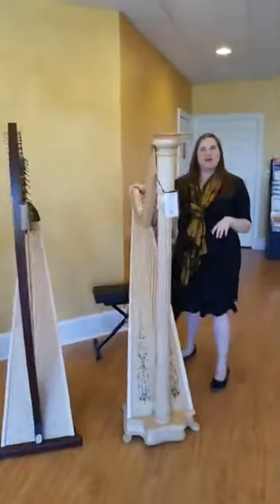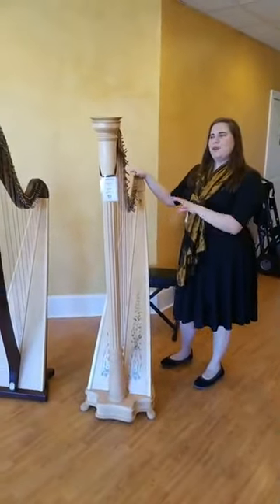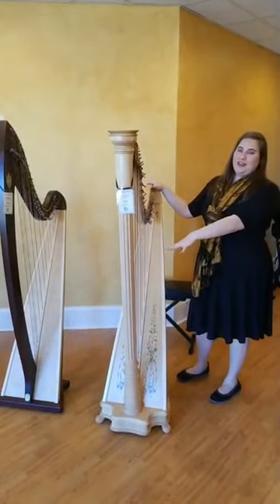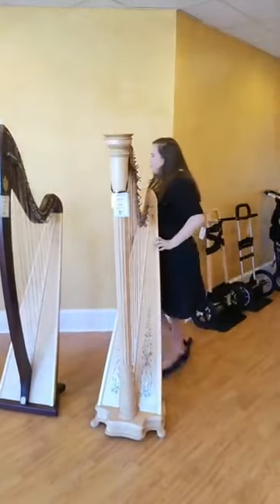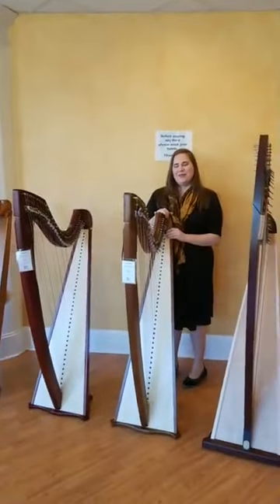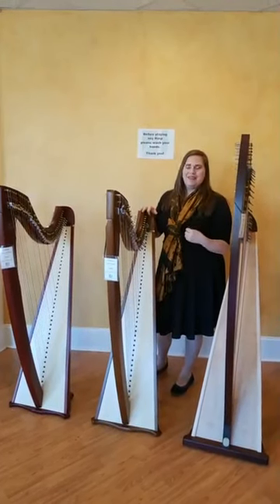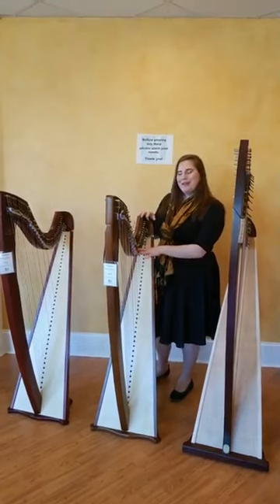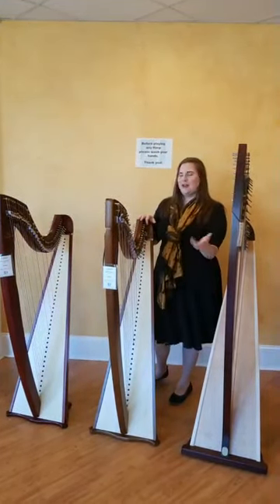This is the Lyon & Healy Prelude. Lyon & Healy is based out of Chicago, and this is their biggest lever harp that they make — it's 40 strings, and I love it because it kind of looks like a pedal harp. We also have our Camac Isolde Classique. Camac is based out of France and they're known for a big, beautiful, bright sound. This one is very similar in tension to a pedal harp, so a lot of people choose it as a transition instrument toward a pedal harp.